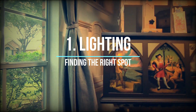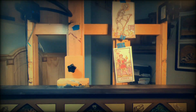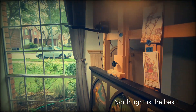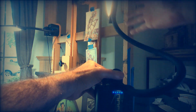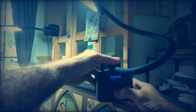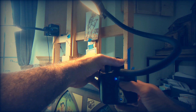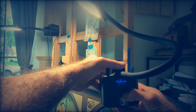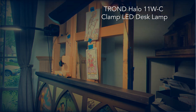First of all, we should talk about lighting — finding the right spot in your studio or wherever you're painting. I would ideally locate my easel and my work right next to a window, on the right side of the window, so the cast shadow of my right arm, if I'm right-handed, is on the right side and not blocking my vision. I also use LED lamps that are clampable on the easel — the Tron Halo 11WC clamp LED lamp — these are really great to work with.